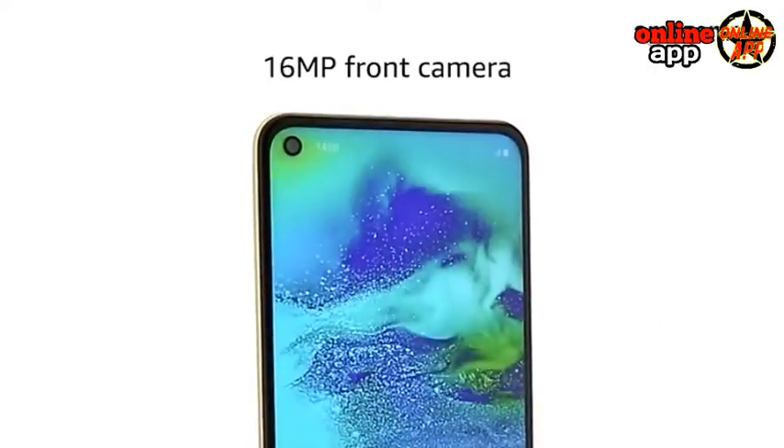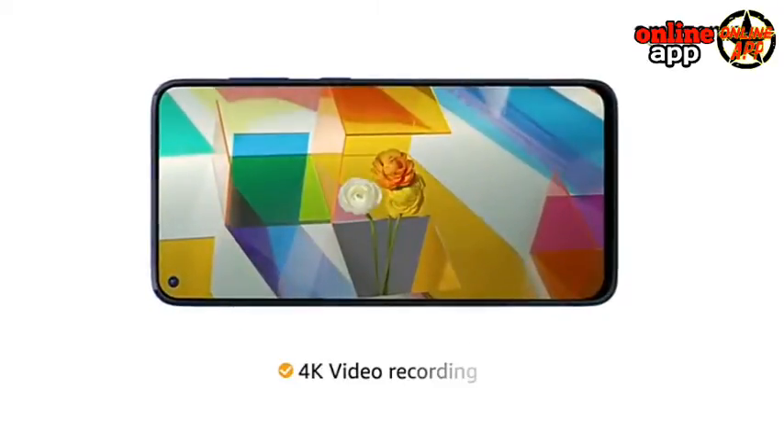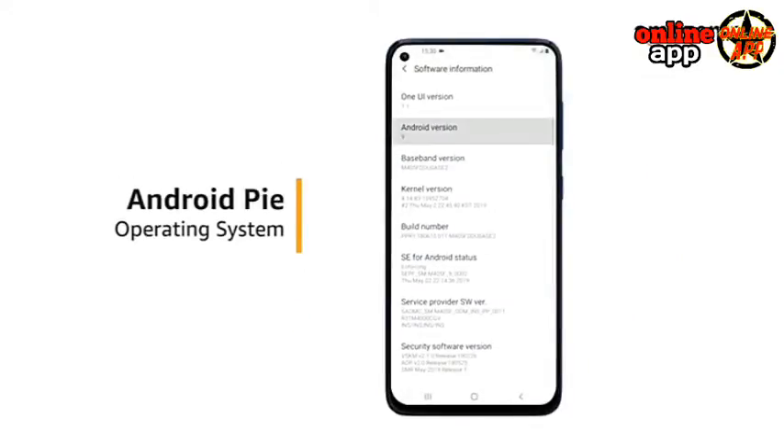The 16MP front camera lets you take quality selfies with ease. With 4K recording, get super slow-mo, hyperlapse, and ultra-wide videos. The phone runs on an Android-based Pie operating system.